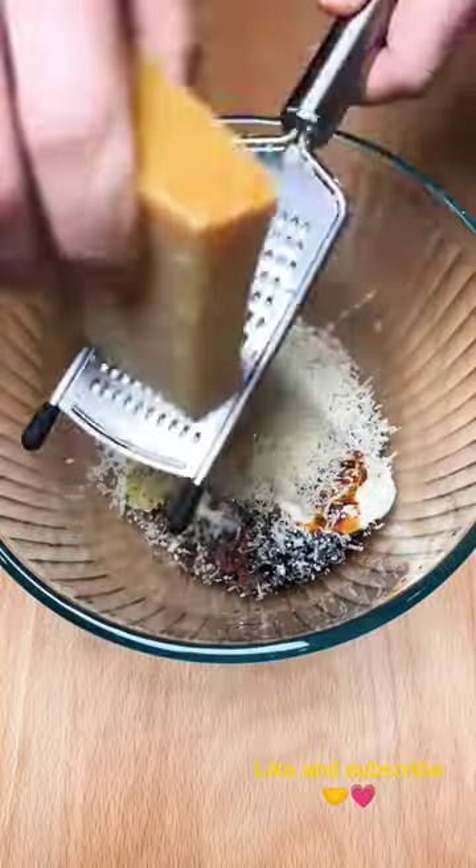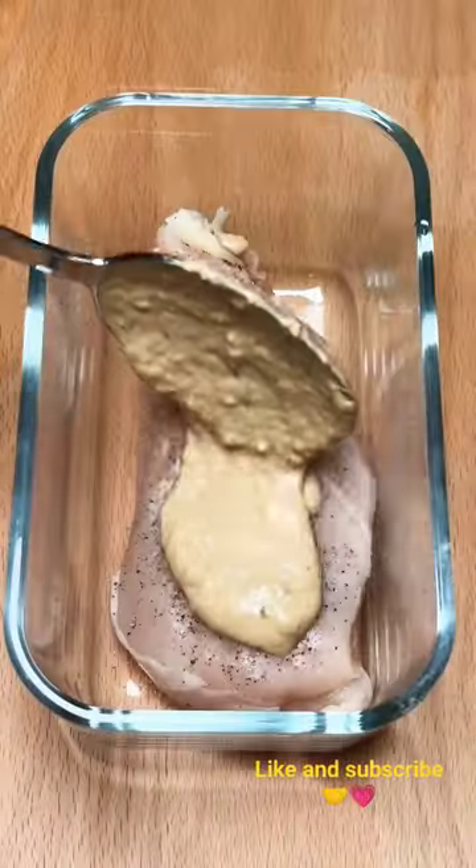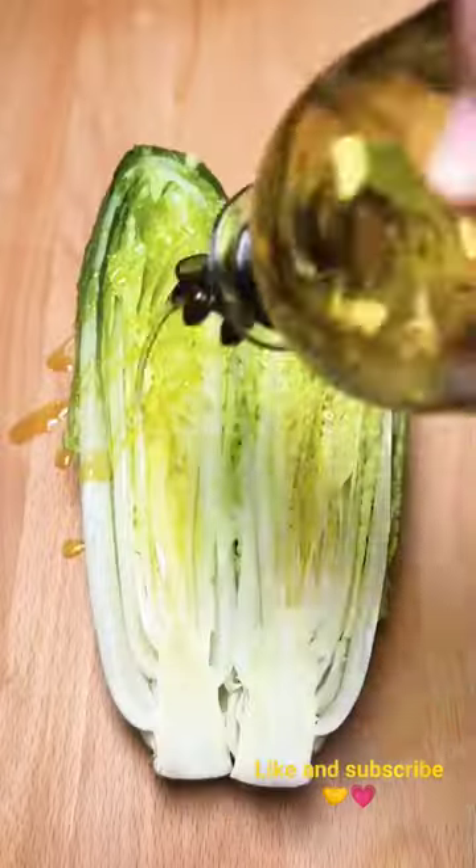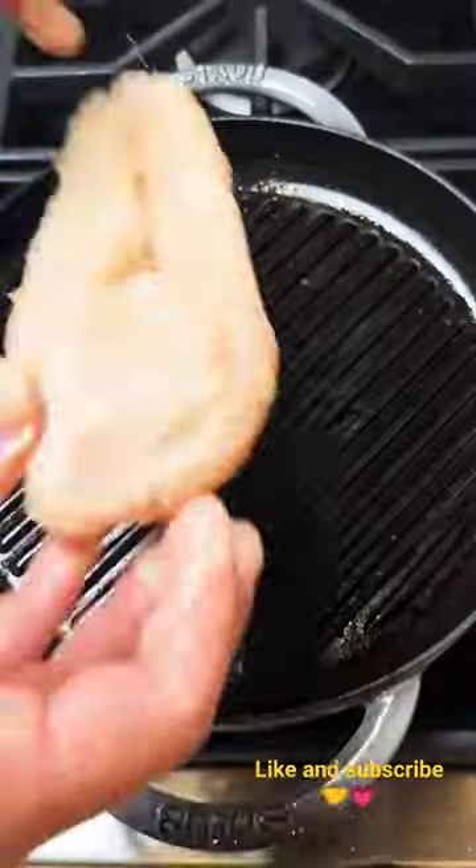We're going to start by making the dressing, which will not only be used in the sandwich but also as a marinade for the chicken. Vacuum sealing the marinated chicken in a fresh, safe container not only speeds up the marination process, but also ensures maximum flavor in minimal time.